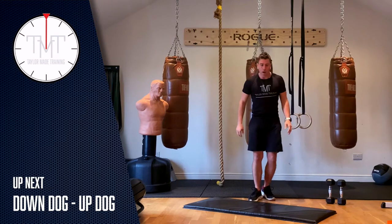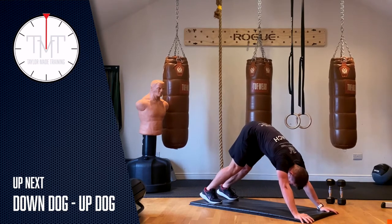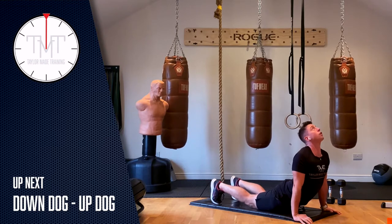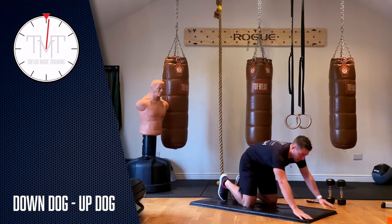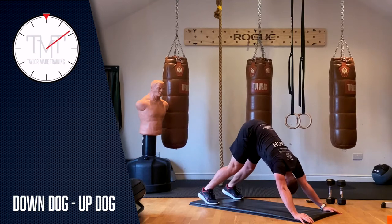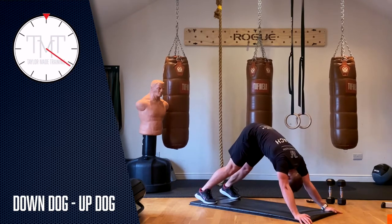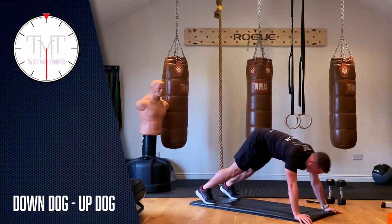First thing we're going to do is up dog and down dog. Down dog is where you have wrists underneath your shoulders, push back through your heels, rotate your hips towards the ceiling, and get a nice hamstring stretch. Hold it for five seconds, then come down into an up dog — push your hips through the floor, looking up towards the ceiling. Let's start: three, two, one, down dog, pushing through the heels, head through the hands.